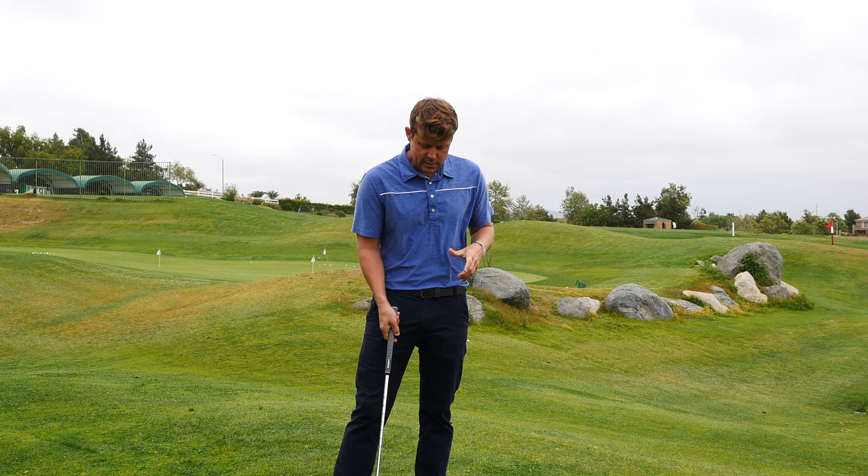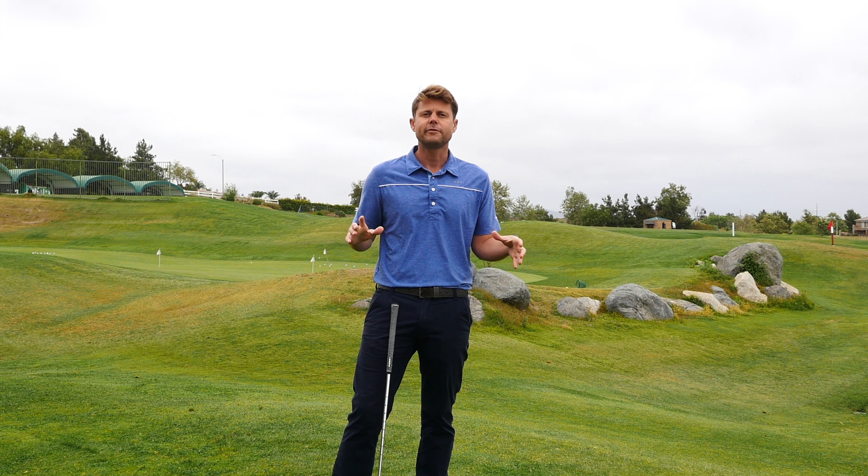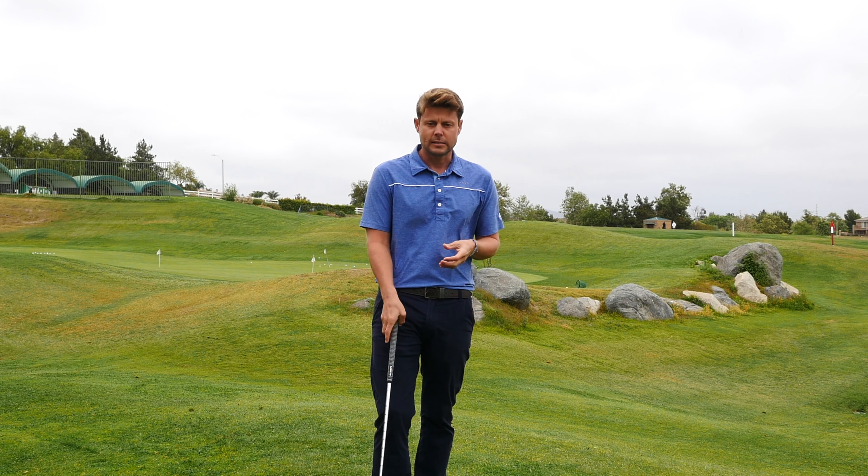All right, this is your drill — your go-to drill. You can use this to start off every range session because it gives you the sensation and feel of solid contact.